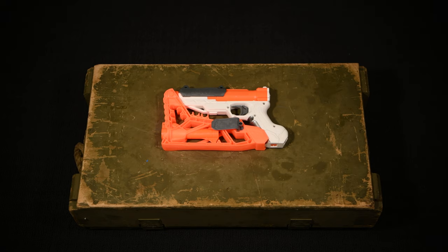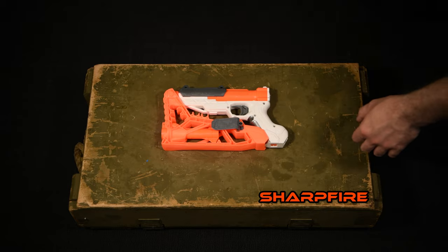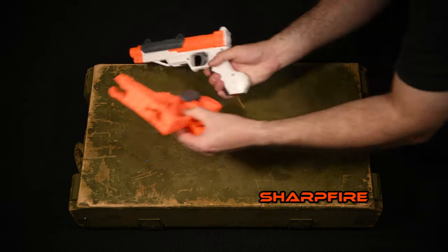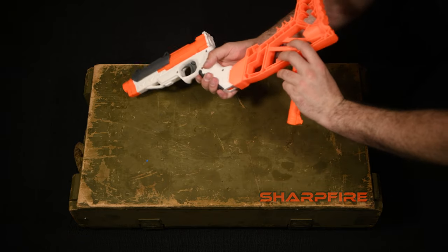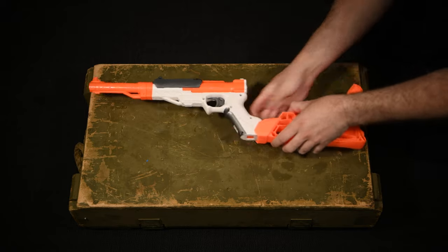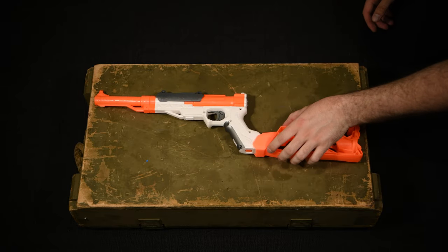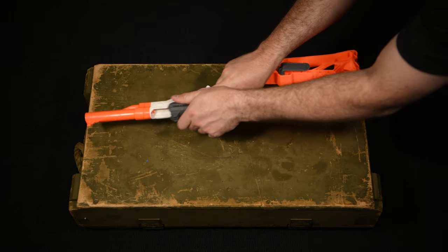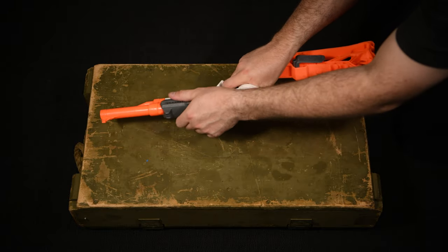First of all I need to introduce you to this Nerf Sharp Fire — it's going to be our sacrifice today. The Sharp Fire was the predecessor of the Falcon Fire and as such actually has a fair bit in common with it. Unlike the Falcon Fire though, it came with a stock and a barrel — we don't need those today, but they're pretty cool. What we do need is the catch and the plunger head, and I'll show you why in a second.